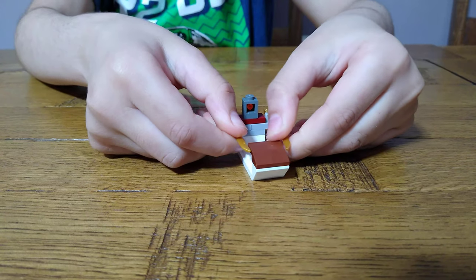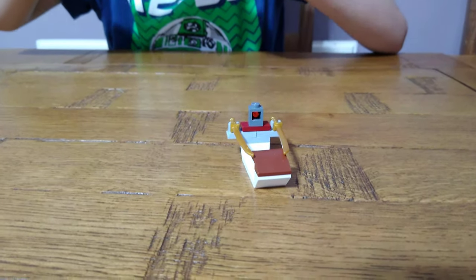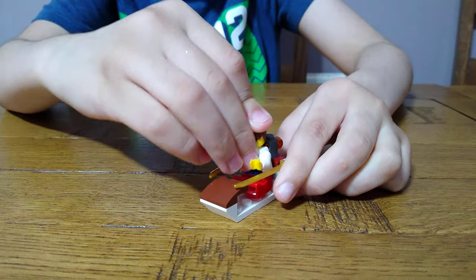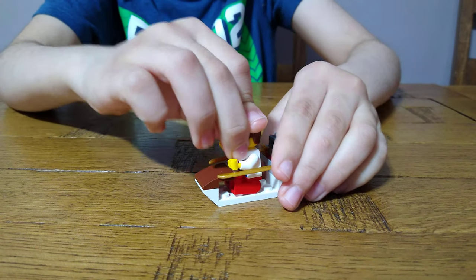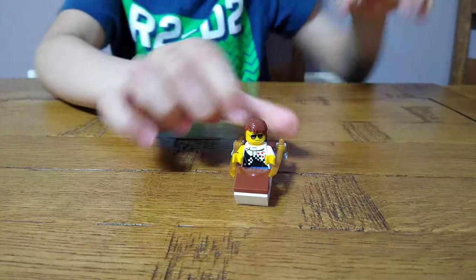Let's put our minifig in and let's see — is it really minifig scale? As I built, obviously it is, because it fits the minifig. Why would I build it if it doesn't fit a minifigure? Here's the complete jet ski.